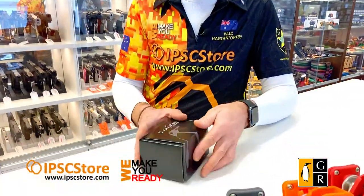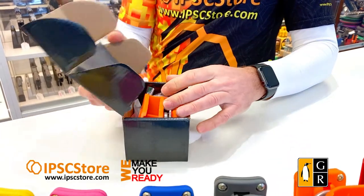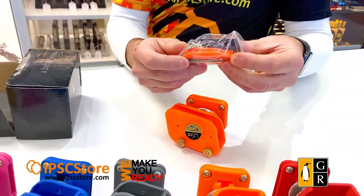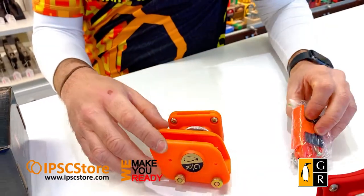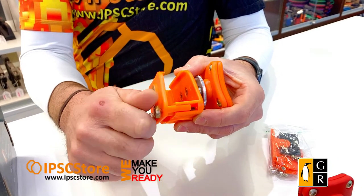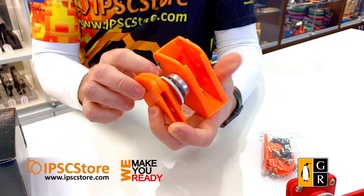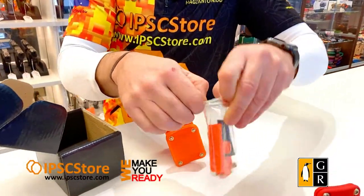We've got one of the Guga Rebus mag pouches here, and this is how you will receive it. We just open that box up, and there's the mag pouch. There are a few other inserts for setting up the mag pouch for single stack or different thickness magazines. It's also adjustable on the sides with the tensioning screws for different widths and tensions you want on that magazine. As you can see, this is set up for right-handed shooters.